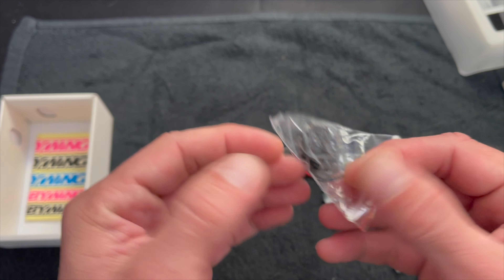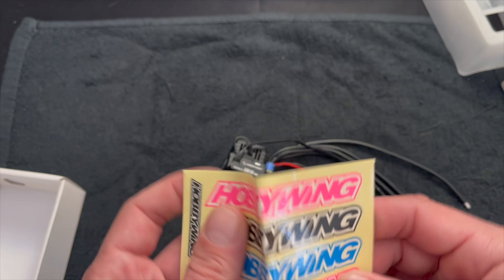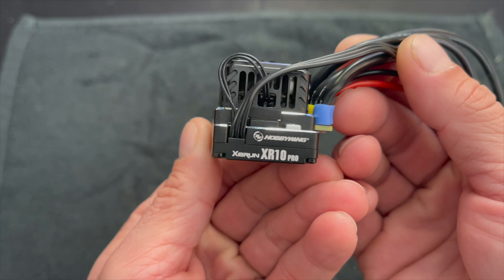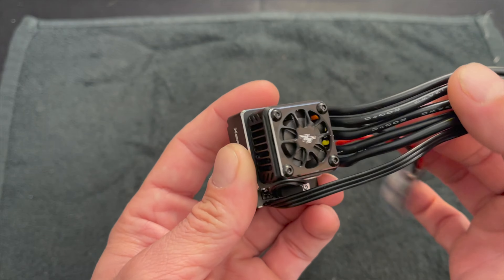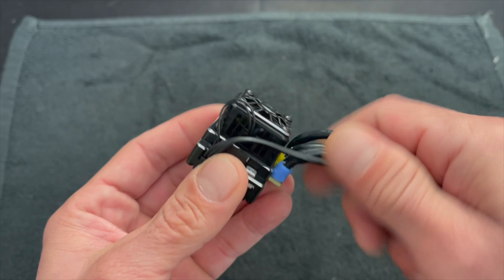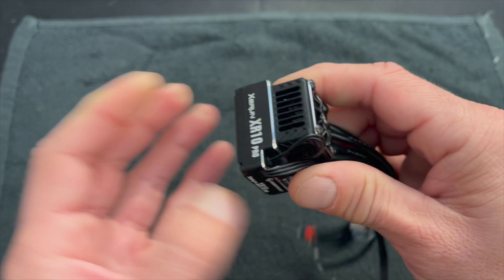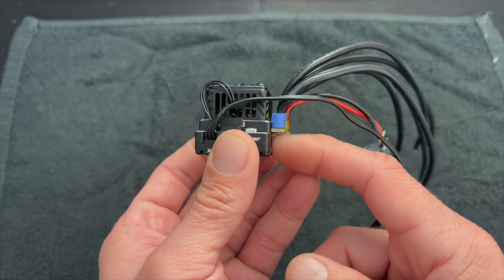It's a cageless fan — we'll get into that in just a minute. And of course you get some sweet Hobbywing decals. Take a nice look at this all-new XR10 Pro G2S. It shares a lot of the firmware you're used to from the original G2, with some new stuff for the drag brake tuning, and this new fan design that helps take advantage of the new case and internal designs as well.